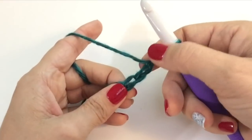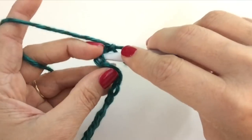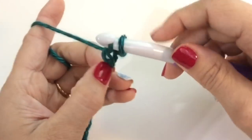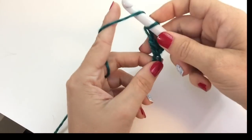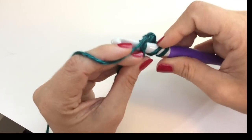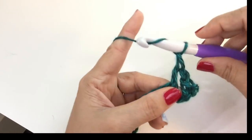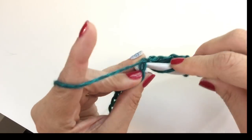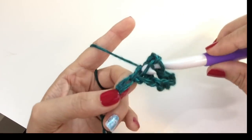Here we are, 124 chains later. We're counting back three and single crocheting under two legs of your chain. Getting under two legs will keep you from getting a gap. Sometimes when you use a large hook on a yarn that's designed for a smaller hook, you get a gap in your chain — you don't want that. So get under two legs. Chain one, skip a chain, and double crochet in the next chain. The pattern is: chain one, skip one, double crochet in the next.